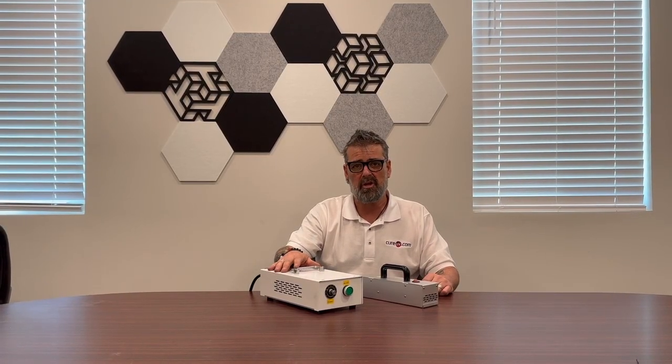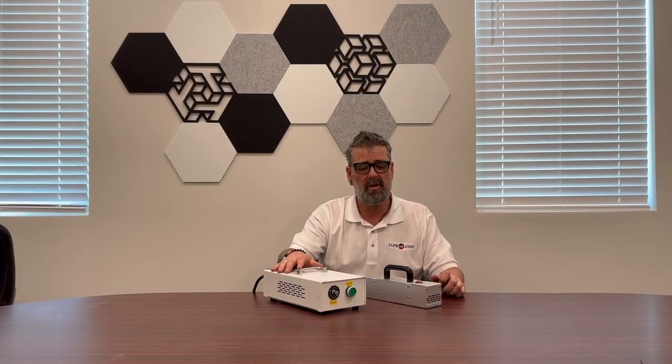So all in all these are fantastic little units. We've got them in stock and they're flying off the shelves already. Go to the website, check them out, and if you have any questions, of course feel free to reach out to one of our specialists — always more than happy to help. Thanks for your time.